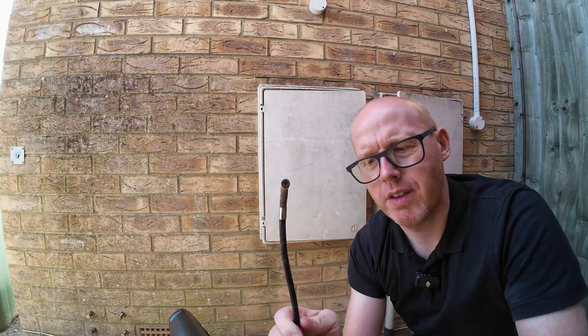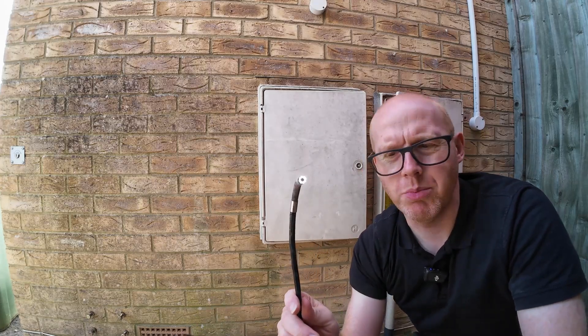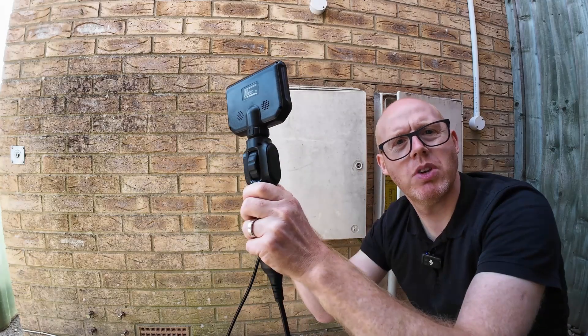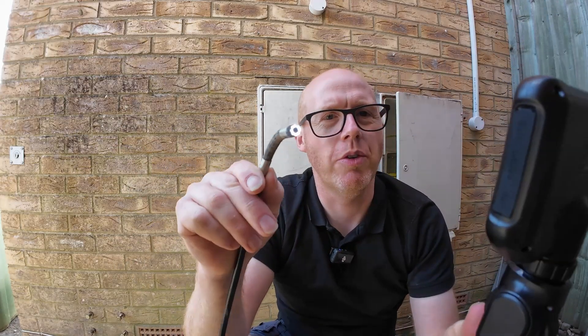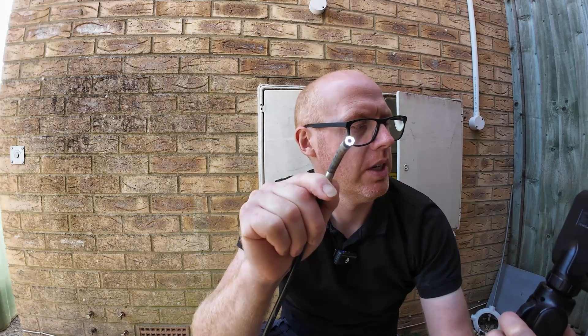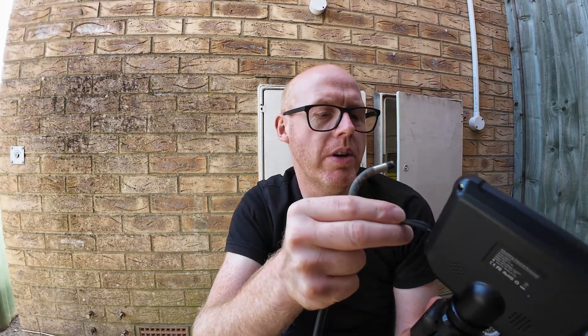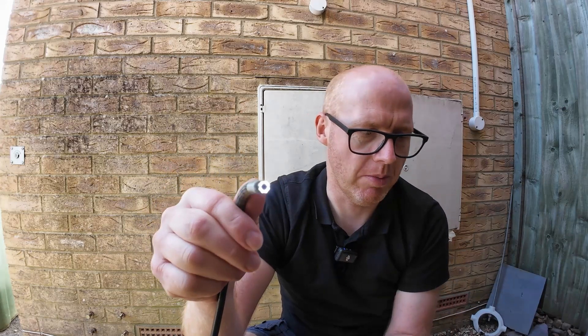Let me demonstrate the articulation — it can go fully back on itself both ways. You can see the light on the end and adjust the brightness if there's too much reflection. The screen is nice and big and clear, it's quick and easy to handle, and the cable is way longer than borescopes I've used in the past — about 1.5 meters. It's got a speaker, charges via USB-C, and looks like it has a micro SD card slot for easy transfer.